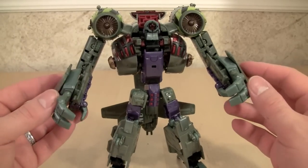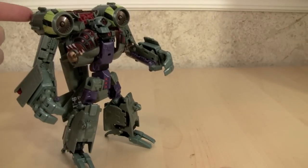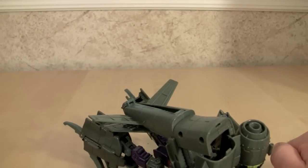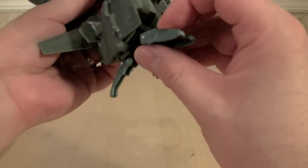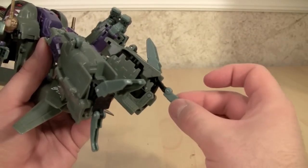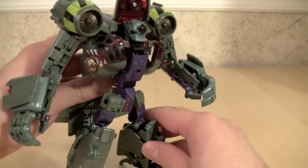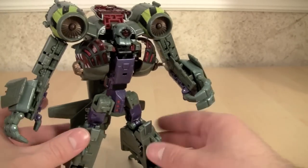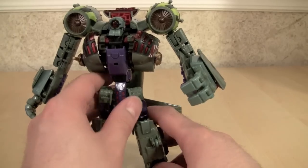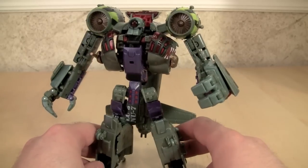Hasbro's really hitting it out of the park with some of these Voyager figures. There is one fatal flaw to this figure, though: he's top-heavy and his ankles have issues. Because of the transformation, there's nothing locking the ankles into place, so if you've got him posed in a certain way, he's just going to fall flat on his face, as you just saw. Other than that, I have nothing to complain about with this guy.